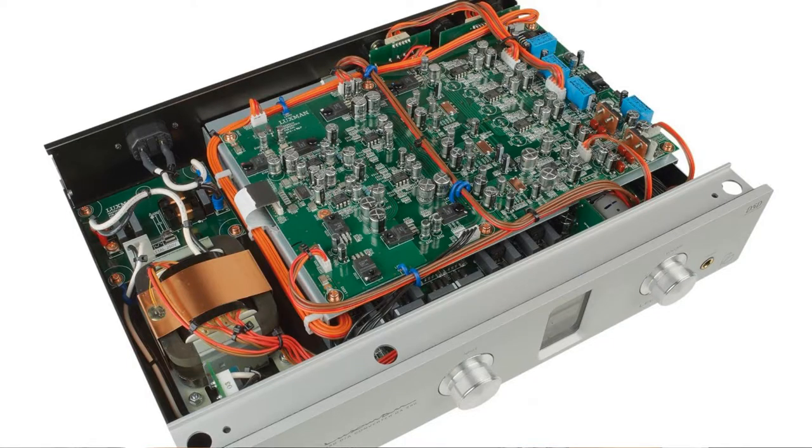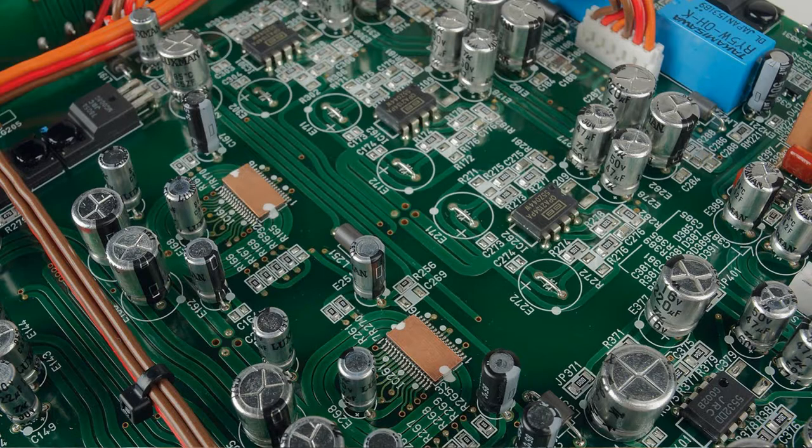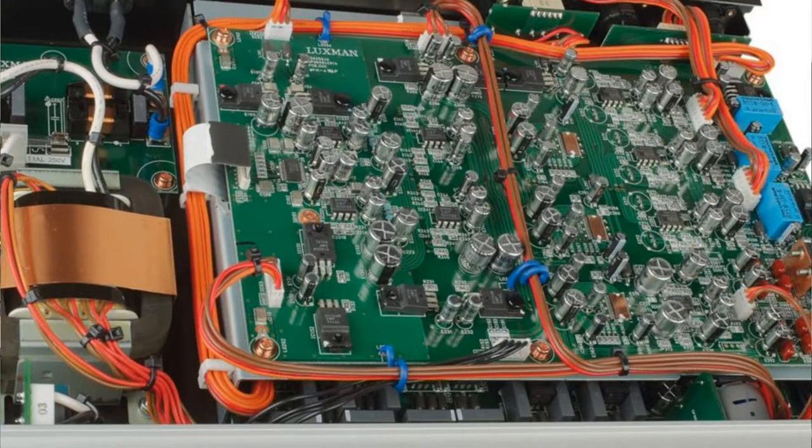On the inside, you'll find further quality workmanship. The various boards fit precisely in their specified position, framed by other components, which often come within a few millimeters, but they never touch. Even the connections between the components follow a strictly predetermined path. Internal cable bundles are held together by connectors and never run across other components.